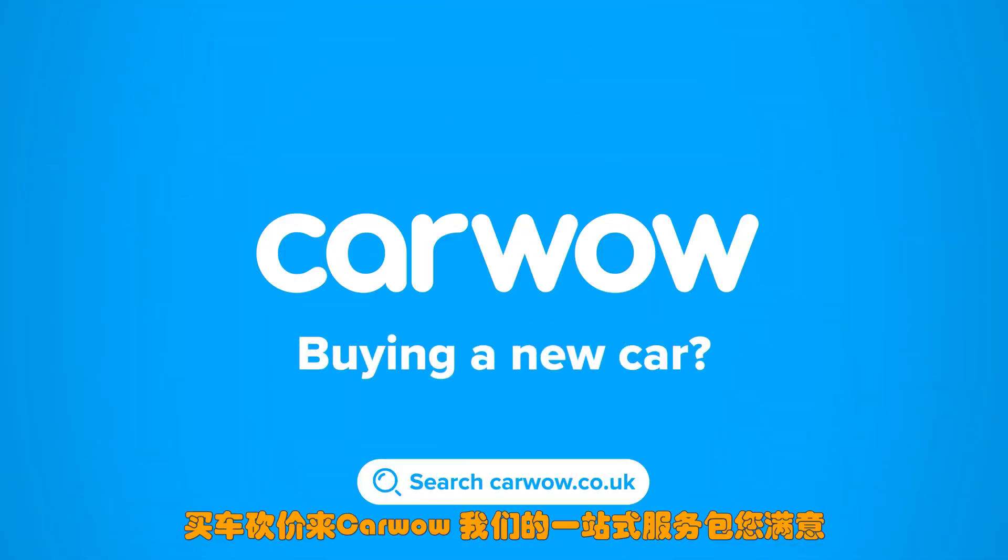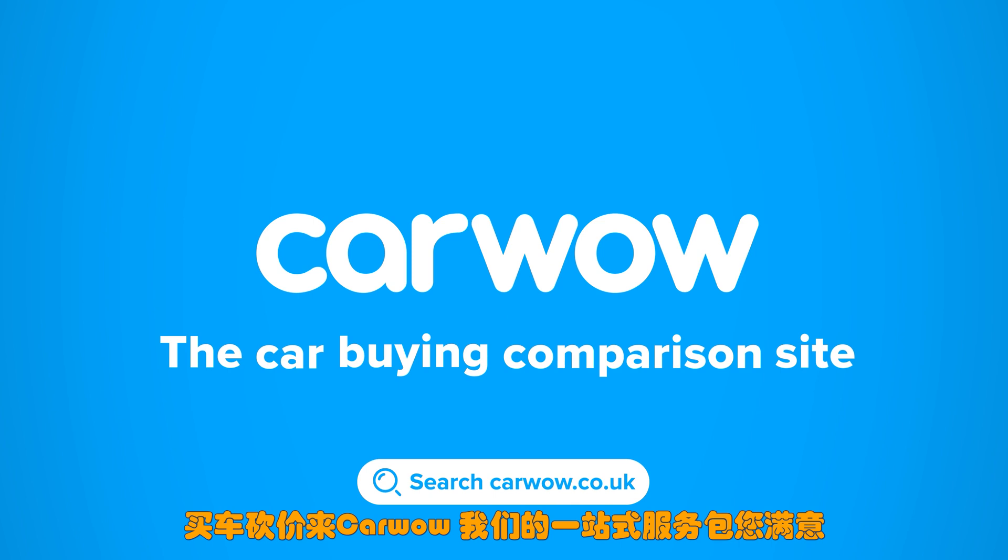Buying a new car? Then head to CarWow and my team will help you find your next car at a fair price. CarWow, your one-stop car buying comparison site.